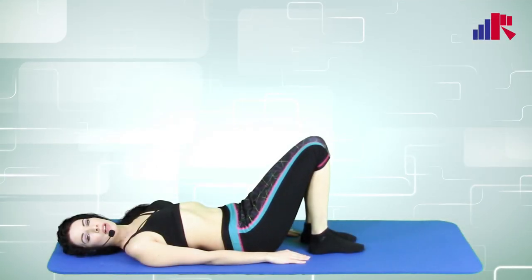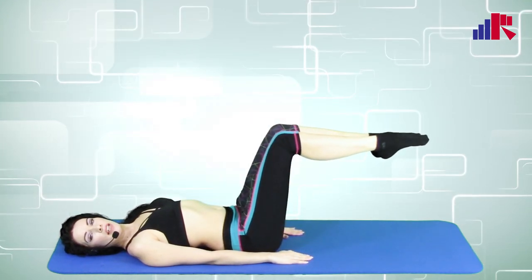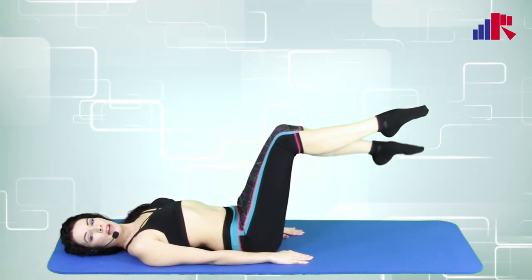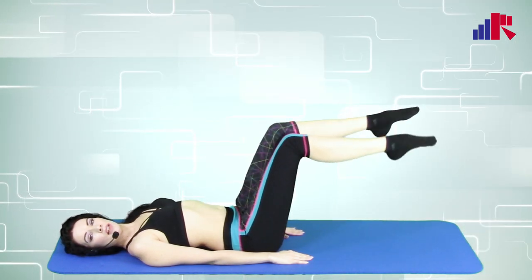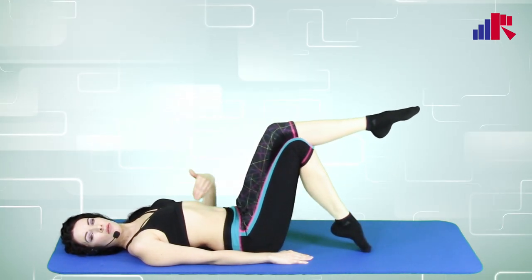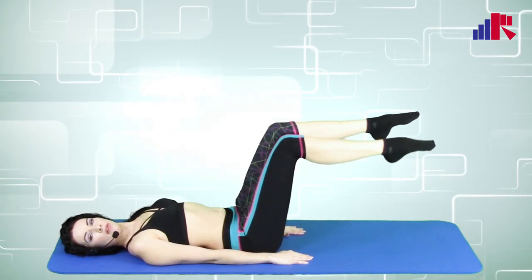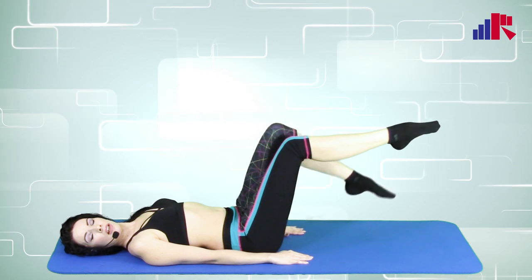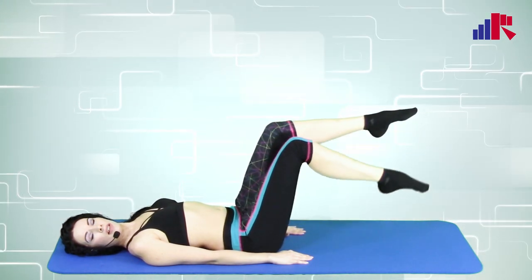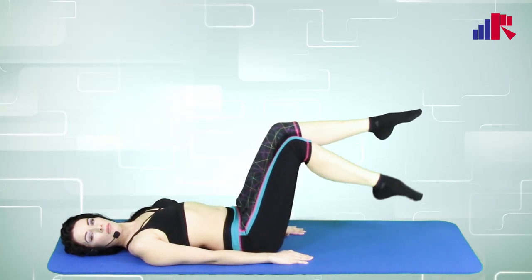For this exercise, we're going to make our legs in a 90-degree position. Make your toes pointy and drop one at a time — one at a time. Suck in that stomach of yours, try to push your spine all the way to the floor. Drop those legs one by one.